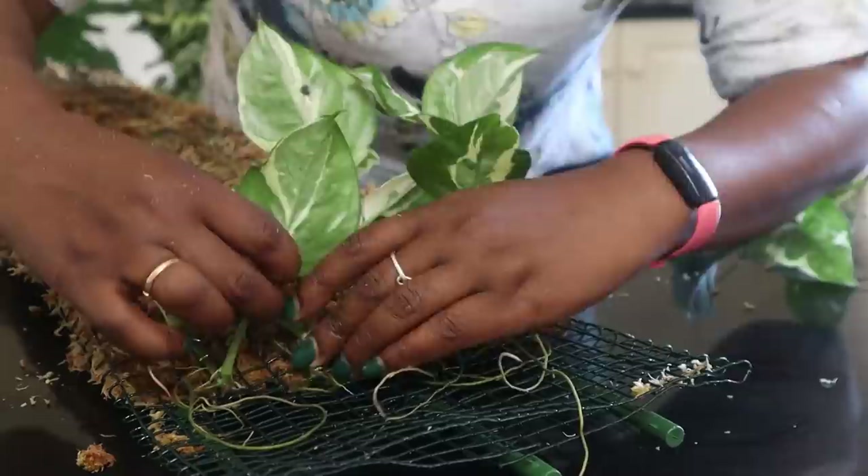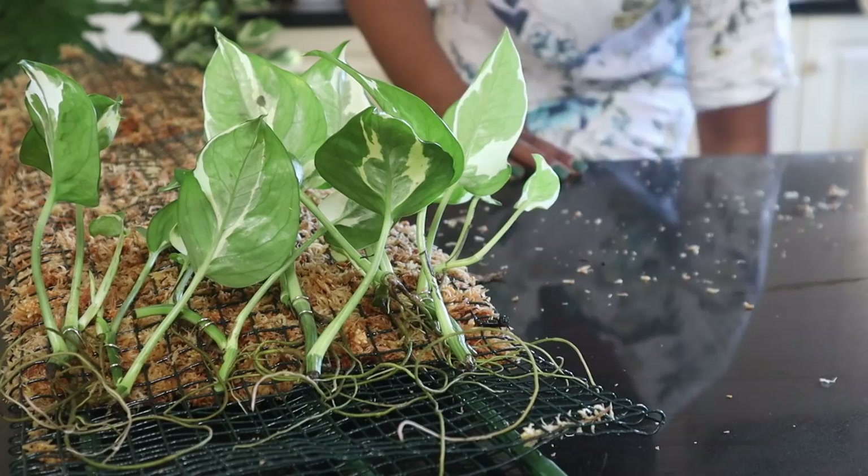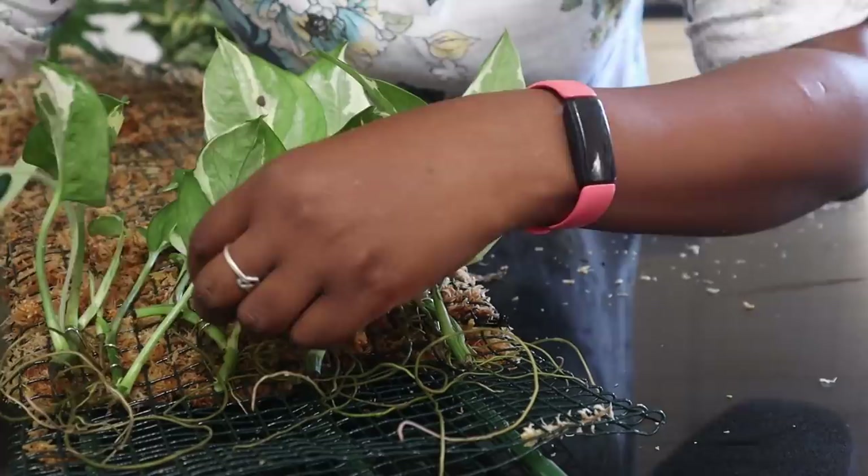I just use that to keep them in place. I've got my plants in place there using my little paper clip pins. I'll now get my Velcro plant tie and make sure they stay put now that they're all in position.